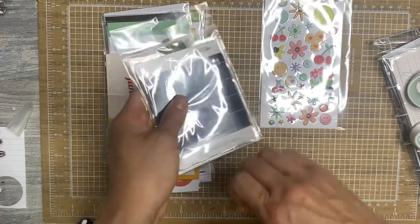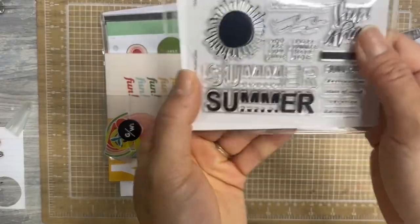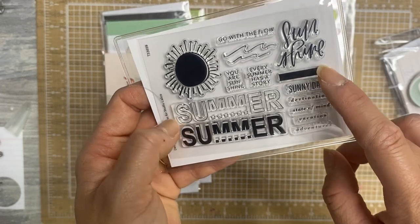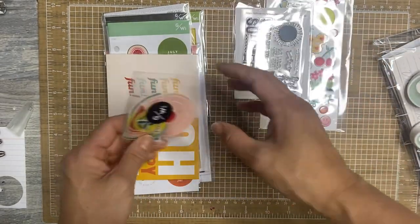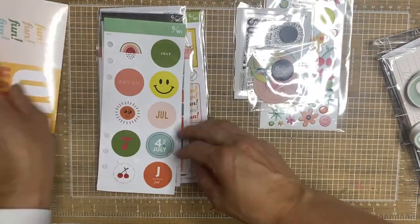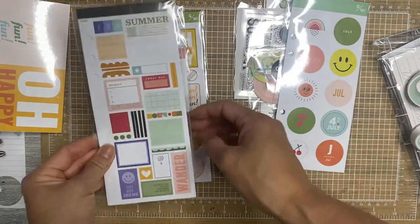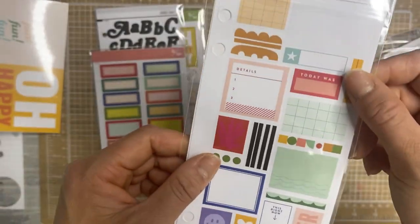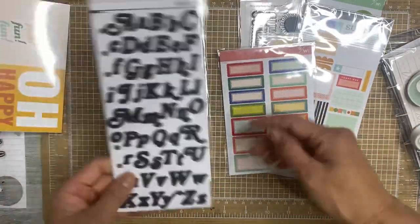This is the stamp set. So cute with these little summer sentiments. It says summer, and then you can put the words destination, state of mind, vacation, adventures. It's sunny days, you are sunshine, every summer has a story, go with the flow, little waves, and then the sun. These are some little acetate shapes. Here is the sticker sheet — some really, really, really fun labels. I love these. You get two sheets of each. Different. I love it. Look at these labels — they're so fun. Bright and colorful. Oh my gosh, I'm obsessed with this. And then some simple black alphas. And chipboard.